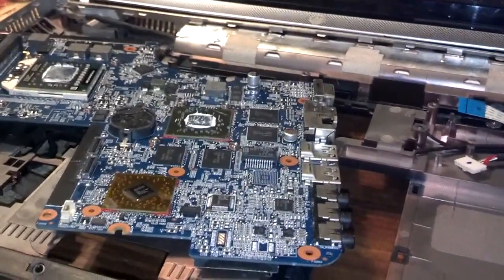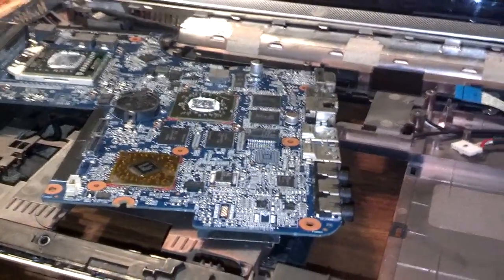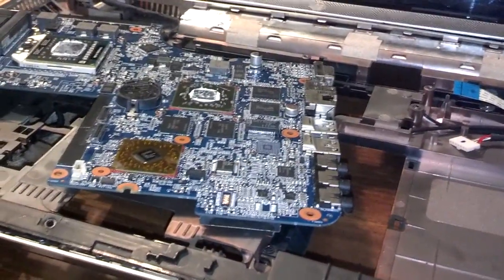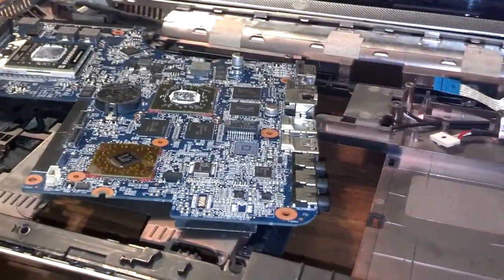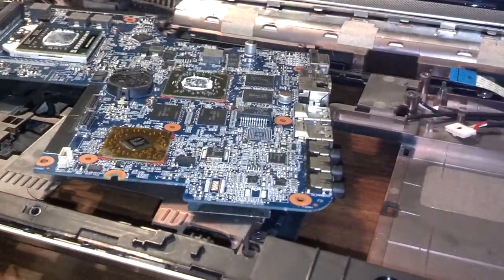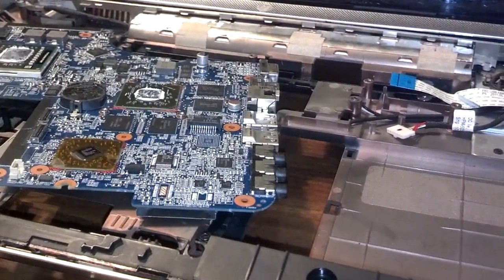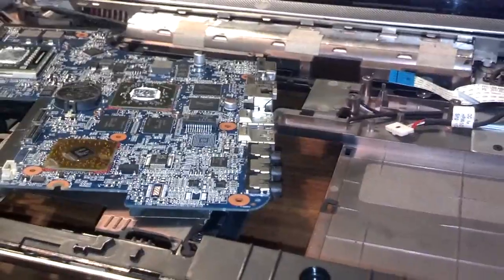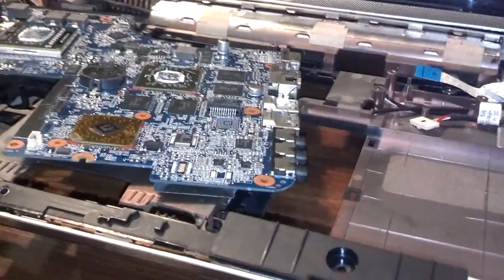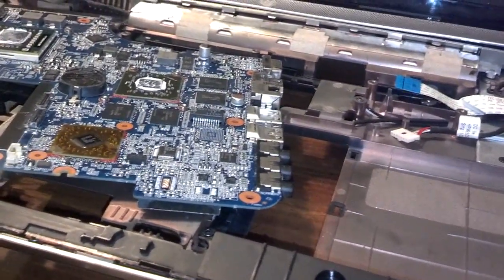Here's a word to the wise: the computer is apart and you're about to order a part. It took about 10 to 15 minutes to get it all apart. My policy is to put the computer back together while you wait for the parts, because if you don't reassemble it now you're probably not going to remember where all those cables and cords go when you go to put it back together a week, two weeks, or a month from now. Get the information you need, order the part, and put the computer back together while you wait.